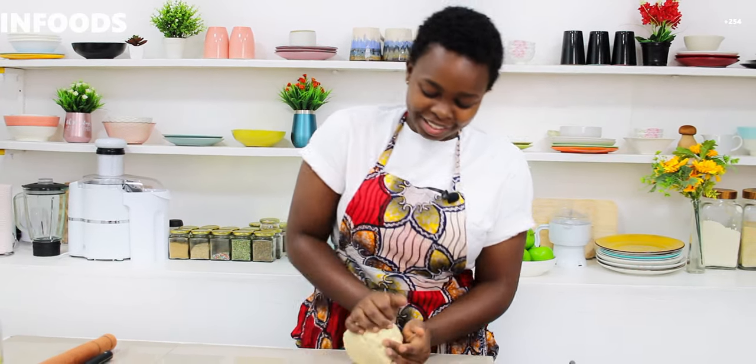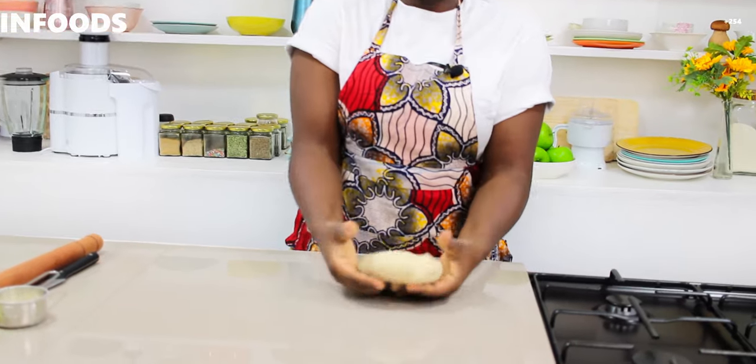This samosa recipe is easy and straightforward. What you need to do is practice getting the right consistency of the dough, together with shaping and filling the samosa — that's going to give you a very nice samosa. This is how my dough is looking; as you can see it's not sticky at all.